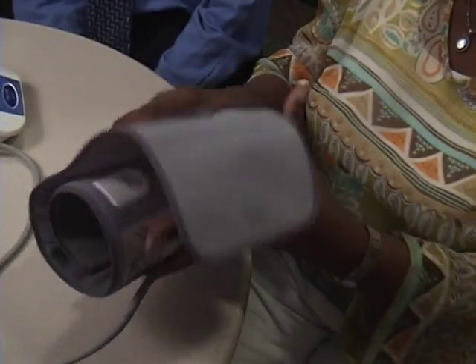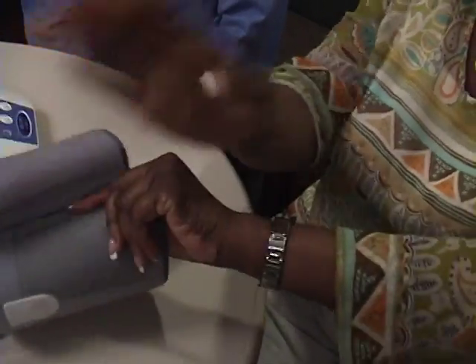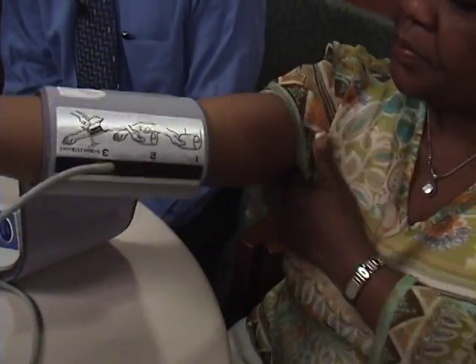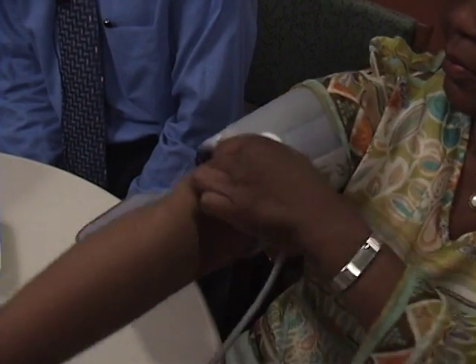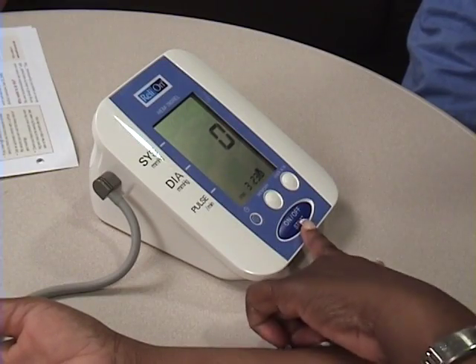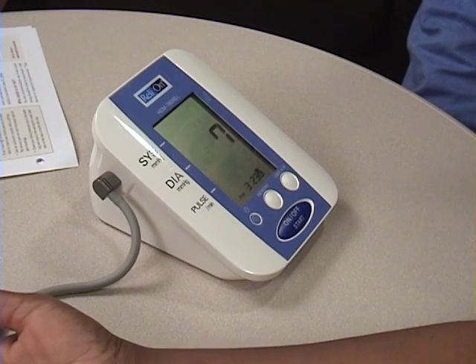First, the cuff is placed around the upper arm, with the lower edge of the cuff just about a half inch above the crook of the elbow. Once it's in place, you hit the start button, or the on button, or whatever button your machine tells you to use.